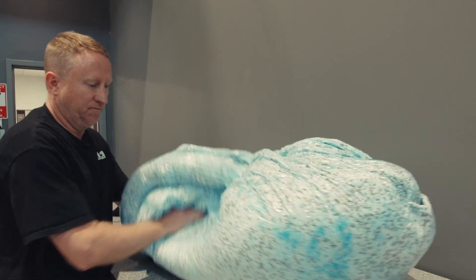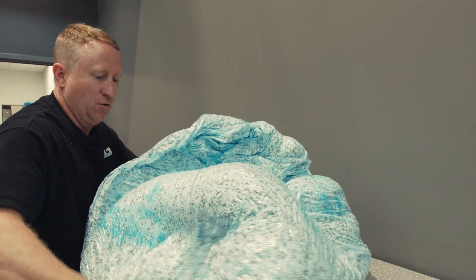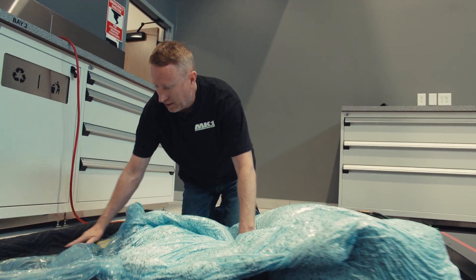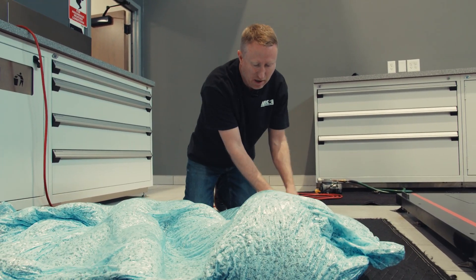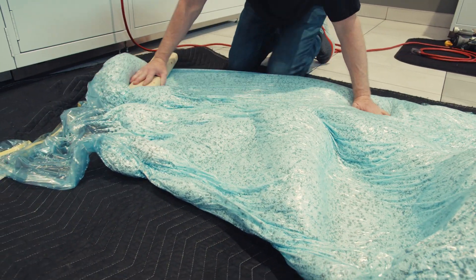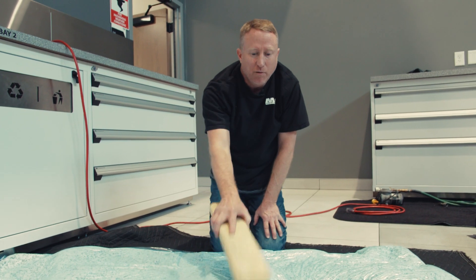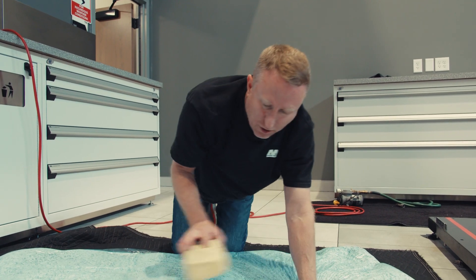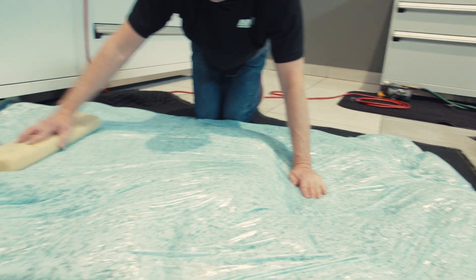The driver will get in and then we will move the foam wherever she needs. We will spread the beads out. The lower lumbar tends to be a pretty thick area, so hopefully right in here is the butt and the top of the back.